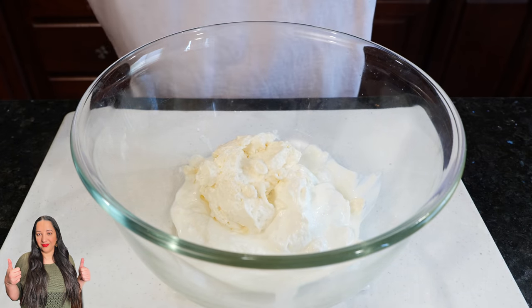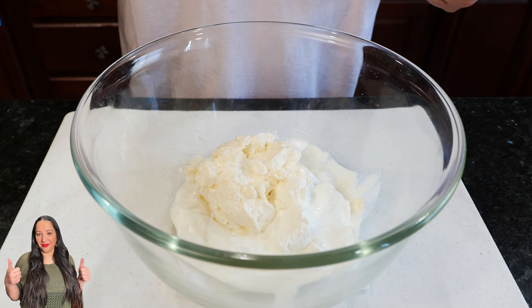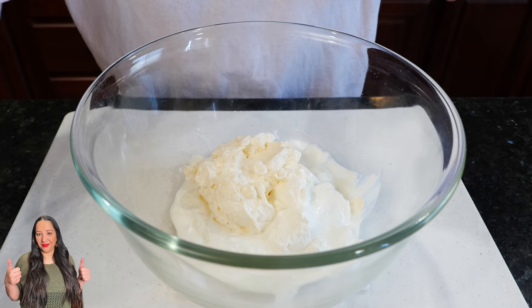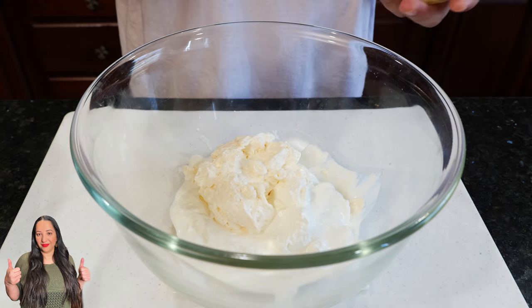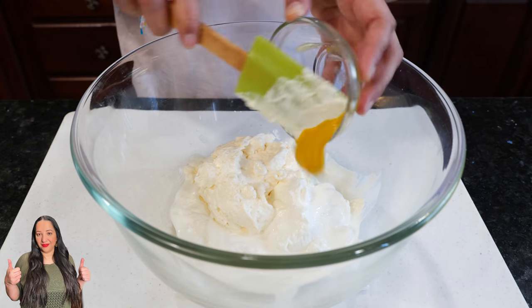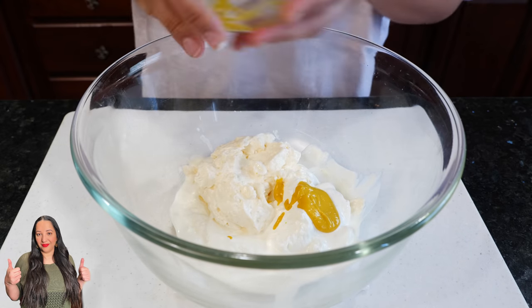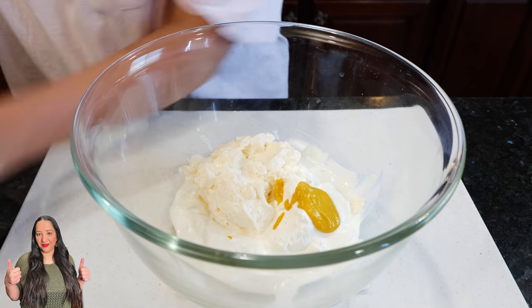I feel like cream cheese should only go in your bagels and your cheesecake. Your mustard — if you have Dijon mustard, get fancy, get gourmet, show off a little bit. Stone grainy mustard — oh girl.